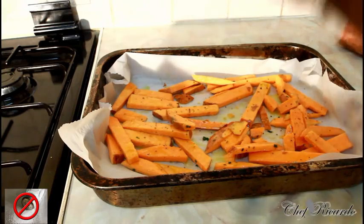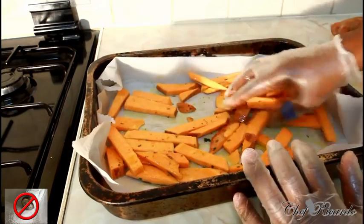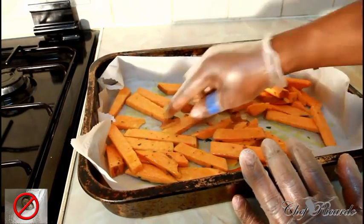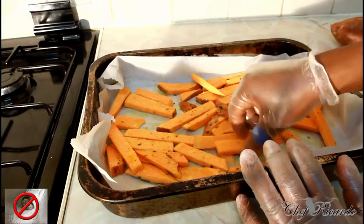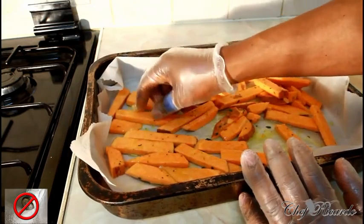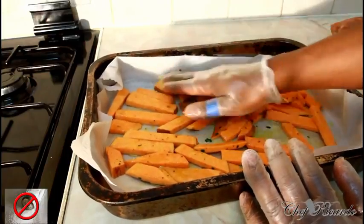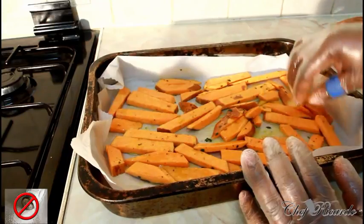I already put a little bit of fresh rosemary on it before, so that's fine. You can get rosemary at any shop or supermarket. Now we're gonna put this in the oven for 30 minutes at a high temperature. If you're using a different oven, 175 or 180 degrees is good for 30 minutes.